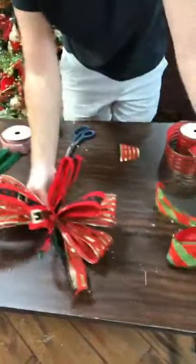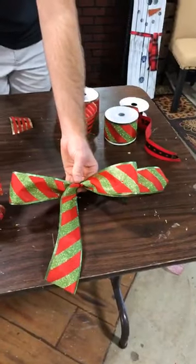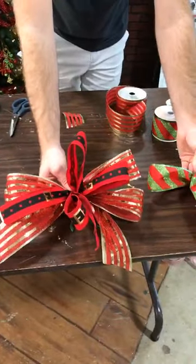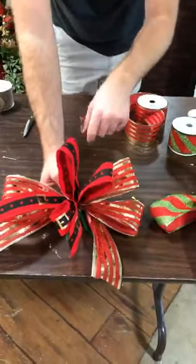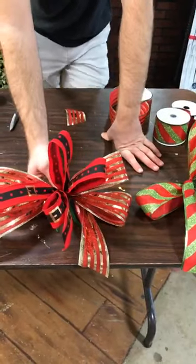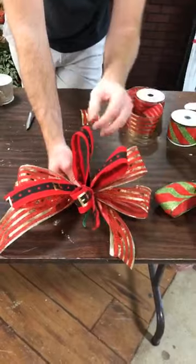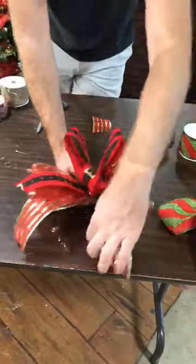Check this out — this is our double stack bow. I used two different kinds of ribbon: the Santa Belt ribbon with three loops, and the red and gold stripe ribbon on the back with four loops — seven loops total. I left the tails a little long, which I like that look. This is a great size bow to nest in your tree, garland, or wreath. You can see the difference: we've got the two-loop practice bow, and now we've got the double bow with two different kinds of ribbon and two different sizes — one-and-a-half-inch and two-and-a-half-inch. You can do this with any wired ribbon for holidays, spring, fall, or Valentine's Day.